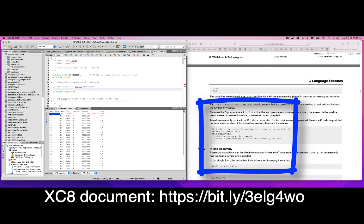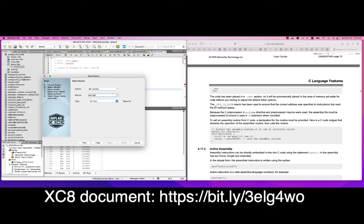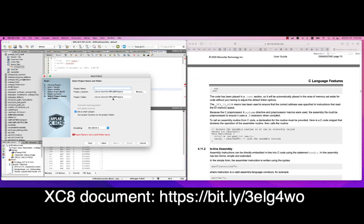So let's do that. We're going to start a new standalone project. We're going to use the classic ATmega328p found on the Arduinos, using the simulator with XC8 2.32, and we're going to call the project AVRAssemblerFunctionCall.